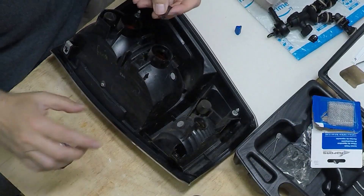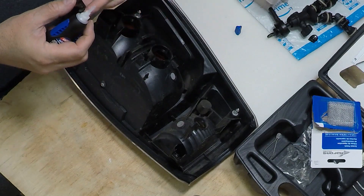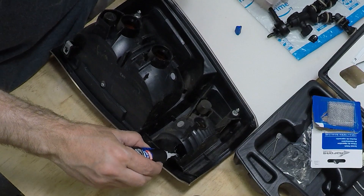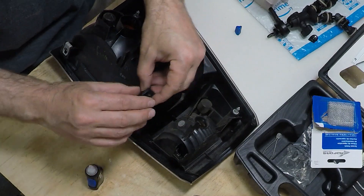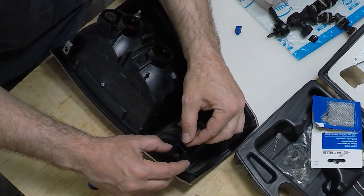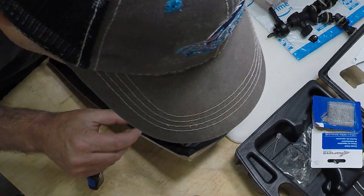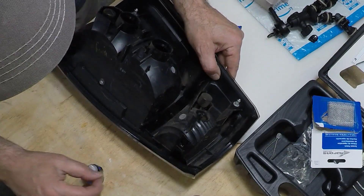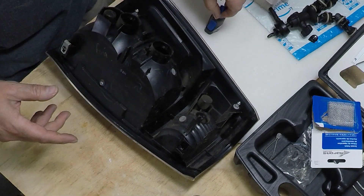Now that this is dried, I want to put a little super glue on here — not because it's going to really bond it. We're not using super glue to fix it, but it keeps it in place so that way I can work on it in the right spot. We're going to leave that alone for a little bit, let that harden up, then we're going to come back and do our plastic welding.